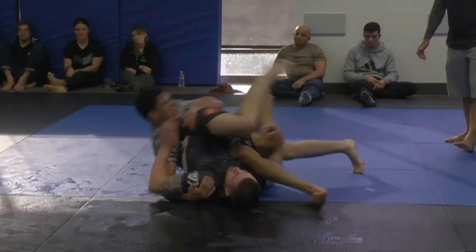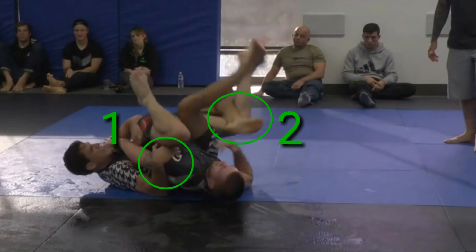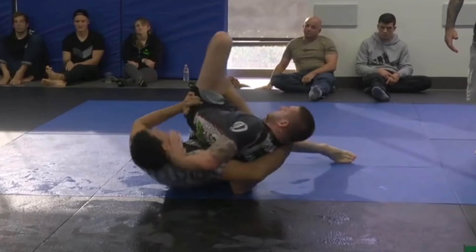Felipe immediately starts establishing rotational control with: one, control of Gordon's left shoulder with his right hand, and two, control of Gordon's right hip by having his left shin into the back of Gordon's right knee. For nomenclature's sake, this is very similar to the truck position within the Tenth Planet system.